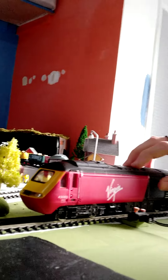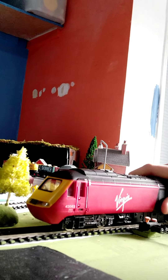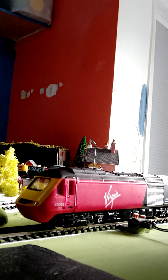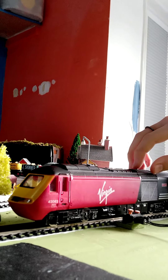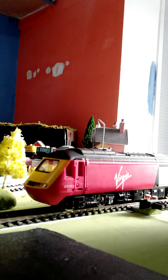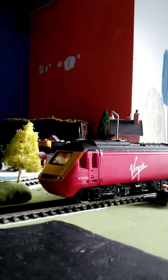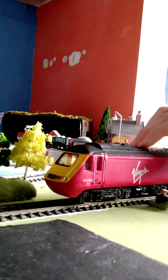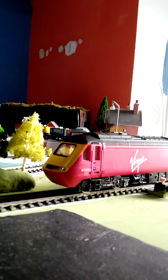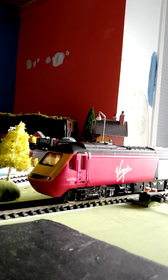God bless you HST. If I don't manage to get you fixed, I'll have to put you on display. I don't want to put you on display. I want you to run again. This is just a really sad moment. I don't think I'm ever going to get it fixed.